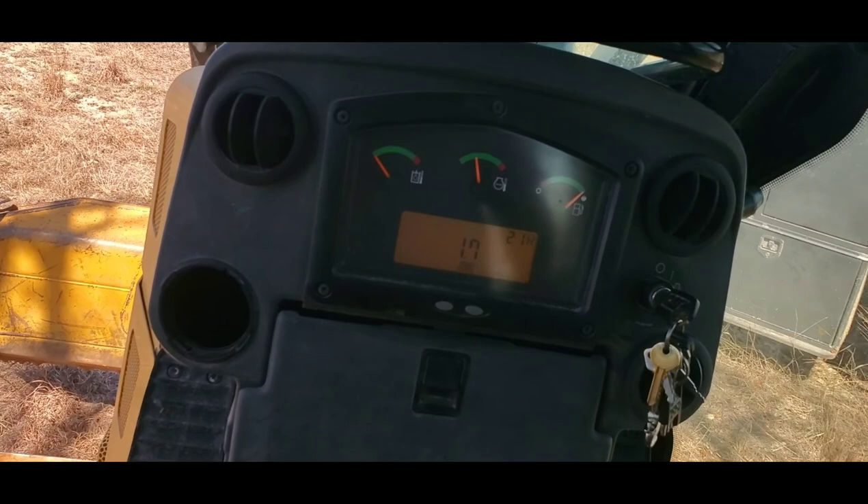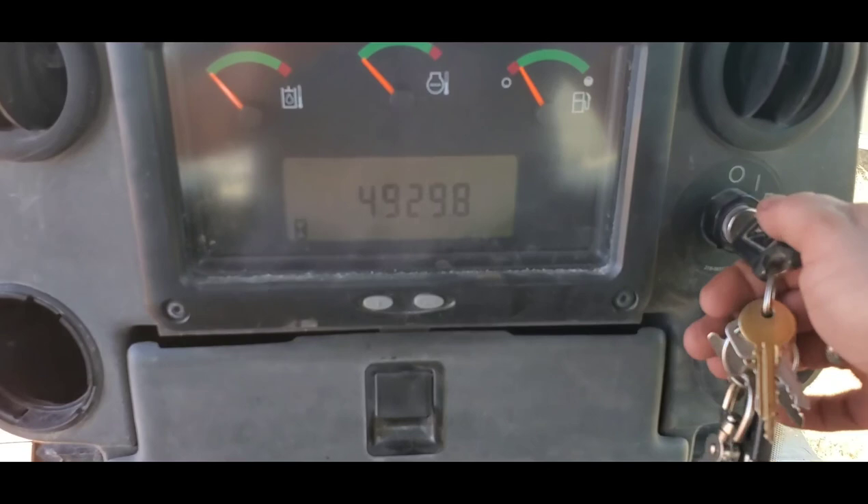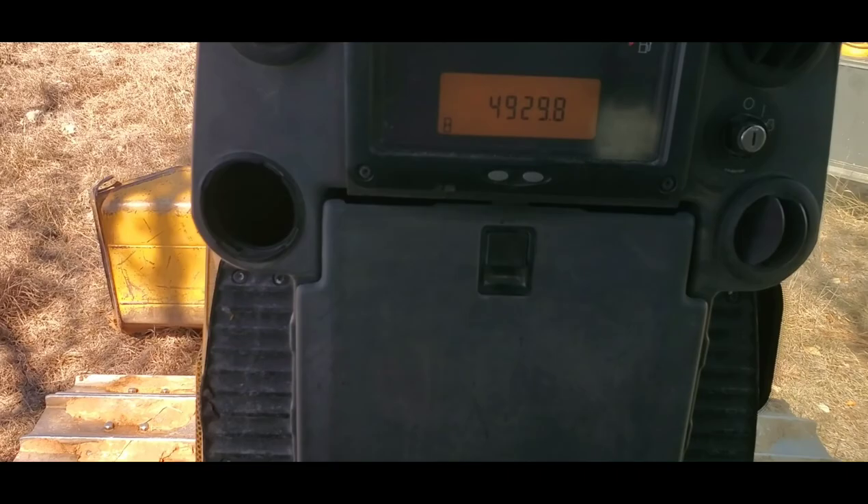Nothing, probably won't be either. Let's see if it'll come up — that symbol right there, that's what we were looking for. Didn't come on, don't need it to come on. All right, we're done. Job well done until the next time.